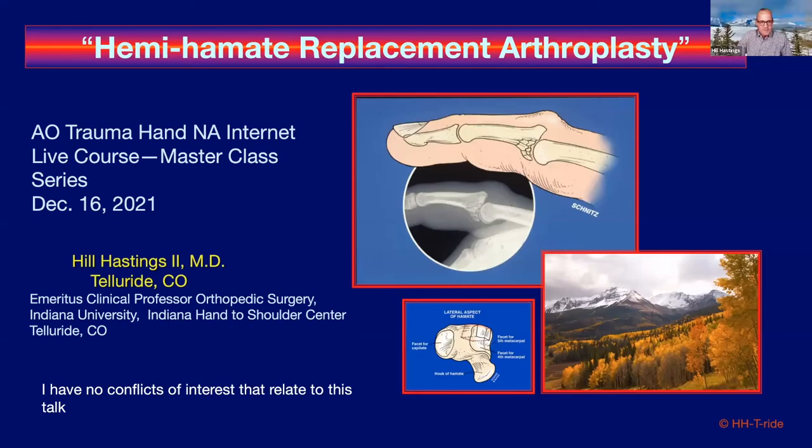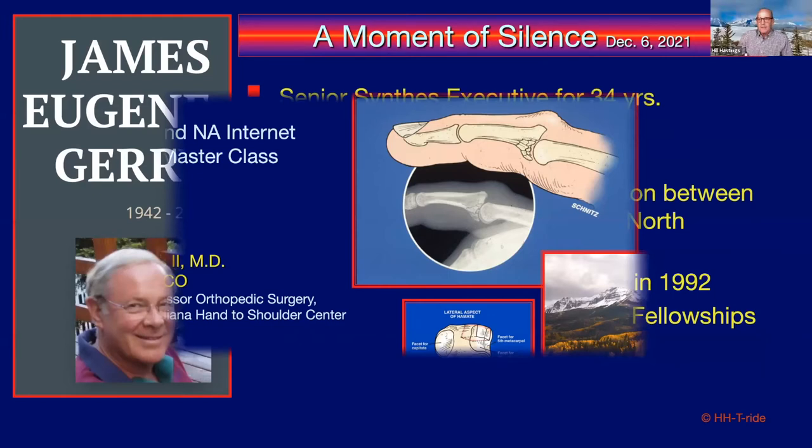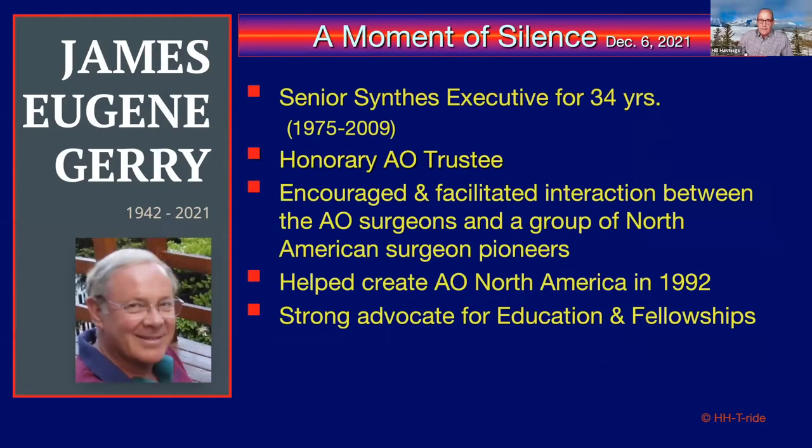Thank you, Jeff. It's an honor to be with you today. This is my charge: hemi-hamate replacement arthroplasty. As Jeff mentioned, I have no direct conflicts with this little joint. To set the stage, I'd like to take a moment and honor Jim Gary, who unfortunately passed away after heart problems about 10 days ago.